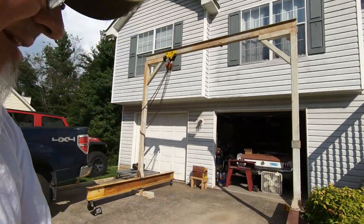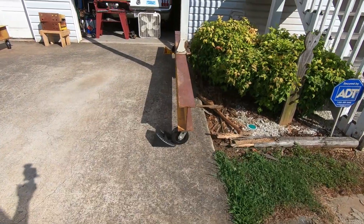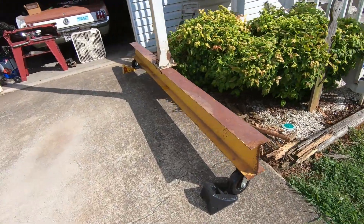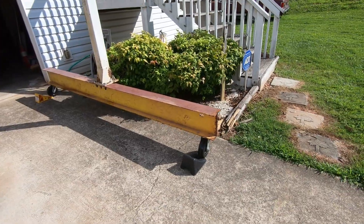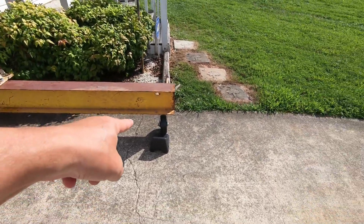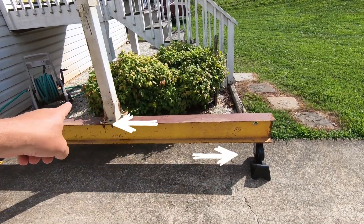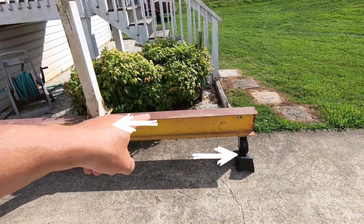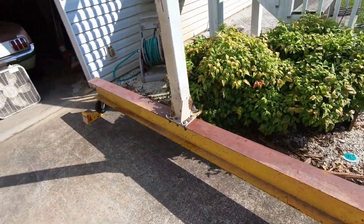When I went to the scrapyard to get these I-beams, I just saw a big I-beam and thought that'll work, that'll support a lot of weight. But I didn't think about the separation between the wheel and the bottom of the upright, which is close to a foot by the time you get to the centerline of this axle to the base.